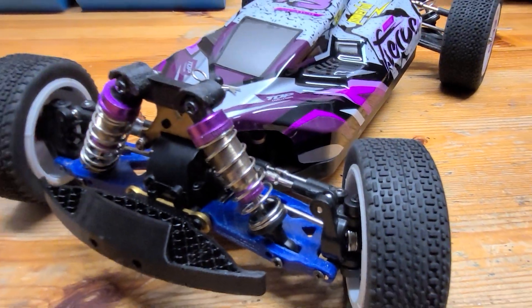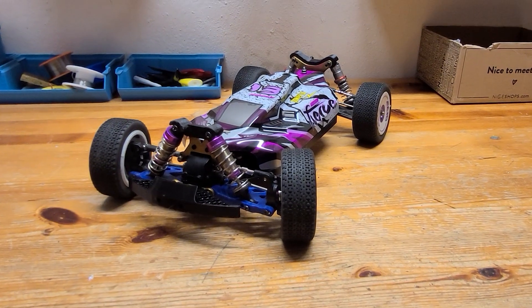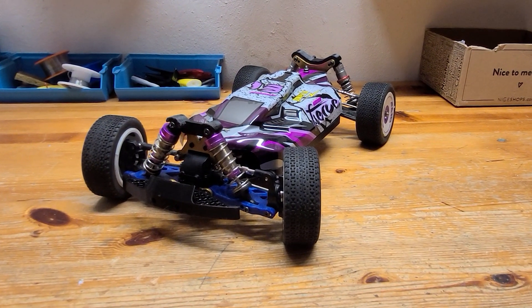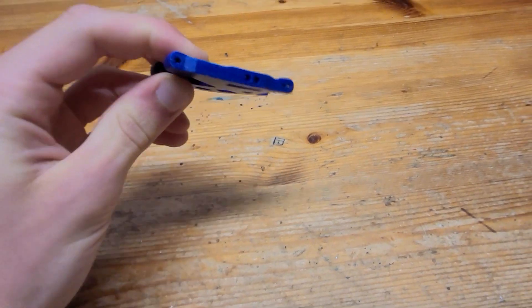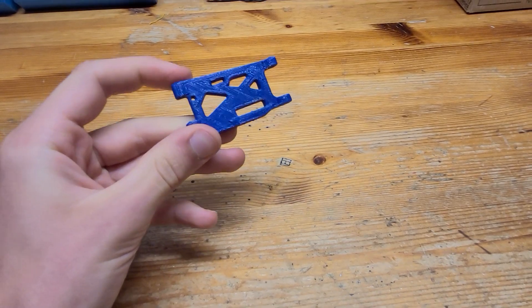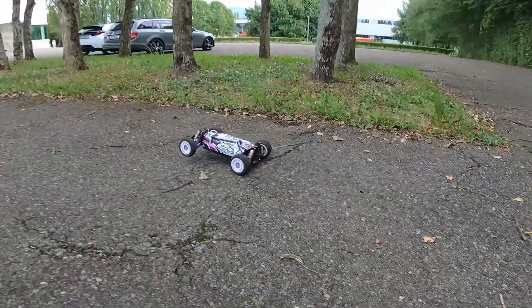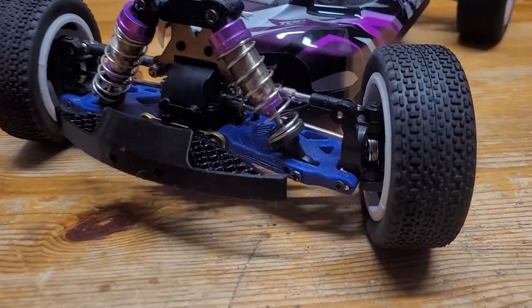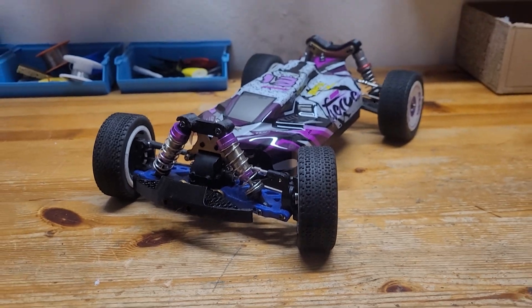A few months ago I made these flexible 3D printed RC car parts. While they were super durable, they weren't perfect just yet. The old ones were very flexible, which in theory is great for durability, but it can hurt the handling characteristics a little bit, especially on brushless power where you are going super fast. And one of them did end up splitting right here after a lot of use and abuse.